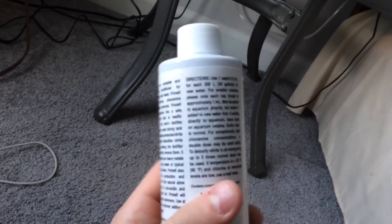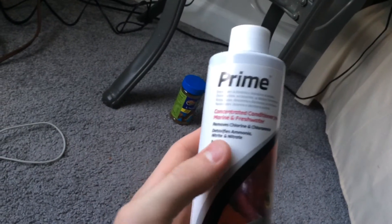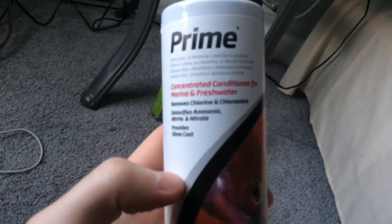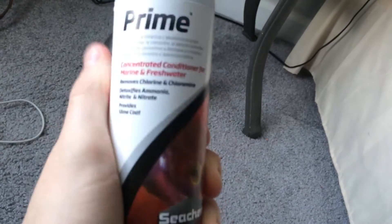But if I do have a spike, it even says on the bottle to double dose. I grab Prime. It detoxifies ammonia, nitrite, and nitrate. It provides slime coat, dechlorinates the water — all that. It's a good product.